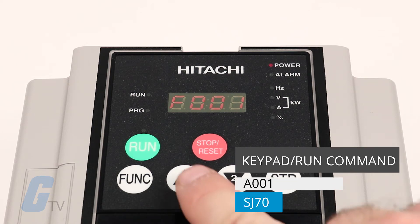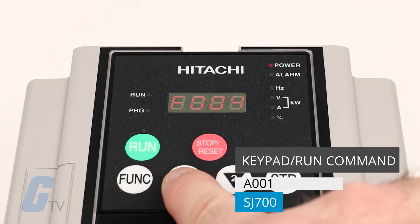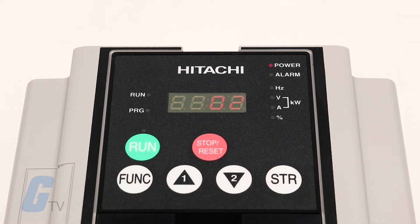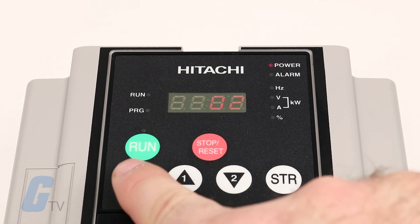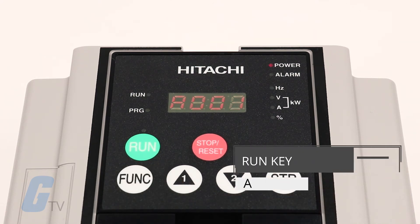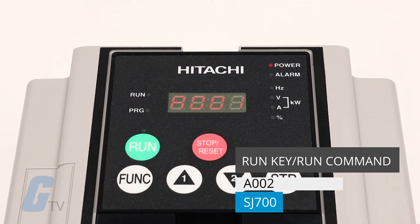After that, we will select the keypad to be the source of the run command rather than the default control terminal setting, by navigating to parameter A001 and selecting option 2. We will now set our keypad front panel run key as the source for the run command rather than the default control terminal setting.